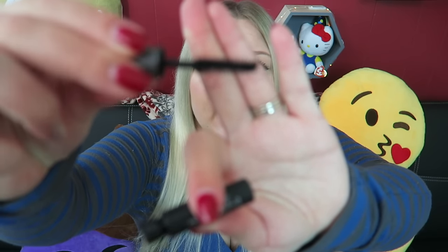First up we have Lash Craft Length and Volume, a Sephora brand mascara with a paddle wand — which is a little weird to me. It's flat and then thicker, like a little paddle. I have been using it, but I always feel like you need to use a mascara for a while before you can really judge it, so I'm going to save my full opinion for March's box video.